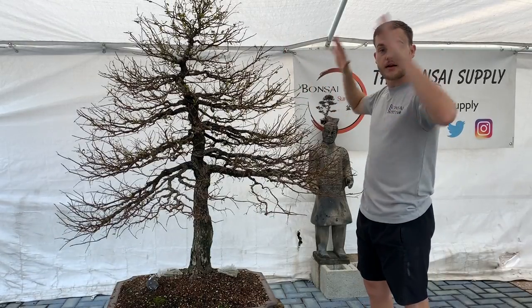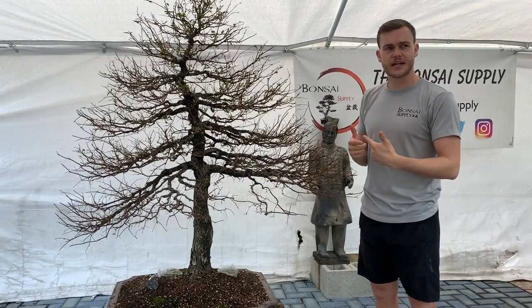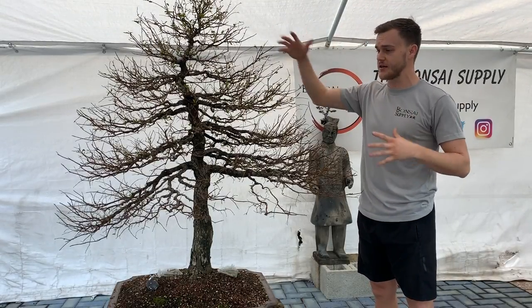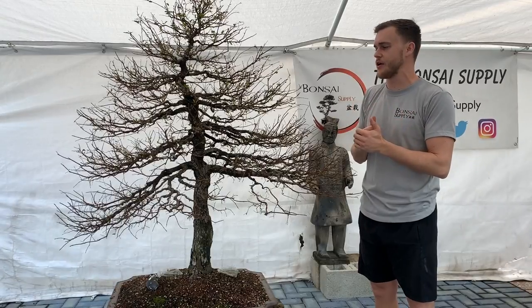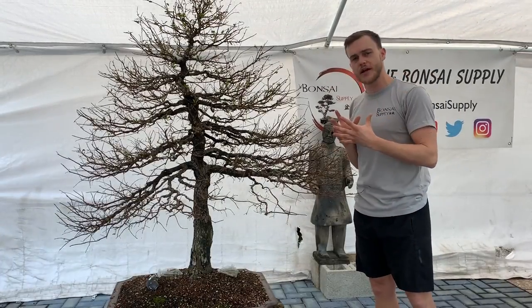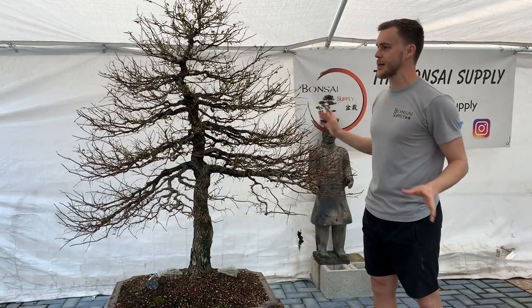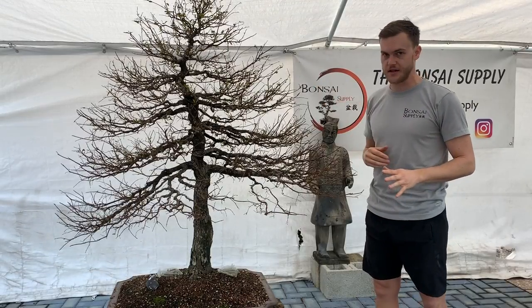So I let it grow out, cut it back, let it grow out, cut it back, let it grow out, cut it back, and in the meantime I was fertilizing it and spraying it for insects and just keeping it very healthy. Now that I have so many branches I can just go in here and clean up the ramification, and the tree is going to look incredible once I'm done.